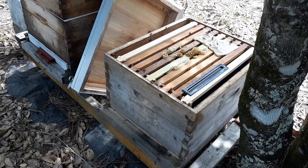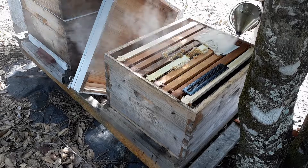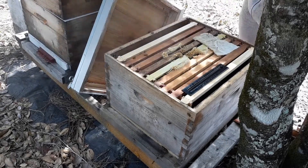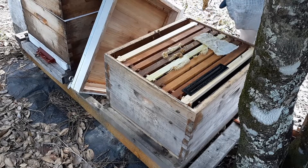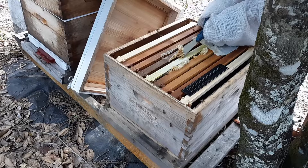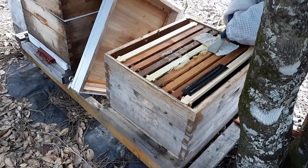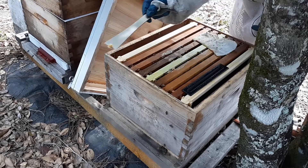Tip number two: before you do your first flow frame harvest, practice it. Make sure you have all of your equipment, including some kind of a table to set up at the back of the flow frames. Trust me, you'll see why in just a minute.